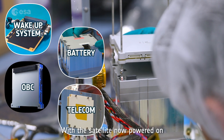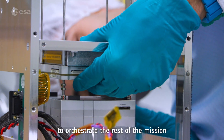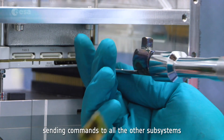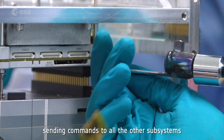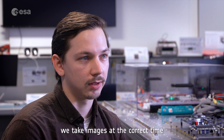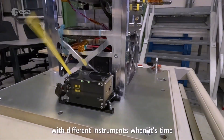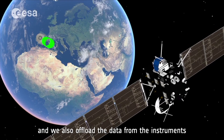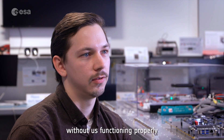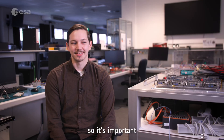With the satellite now powered on, the onboard computer takes the lead to orchestrate the rest of the mission. The OBC acts as the brain of the operation, sending commands to all the other subsystems. We are responsible for making sure that we take images at the correct time, start collecting data with different instruments when it's time, and offload data from the instruments to the transmitter so we can downlink it to Earth. Without us functioning properly, there will be no mission.